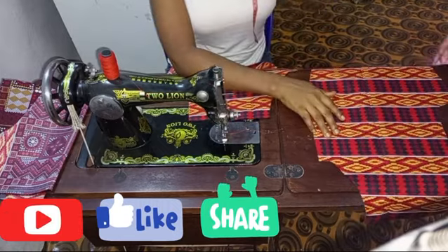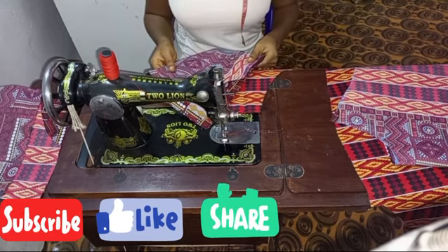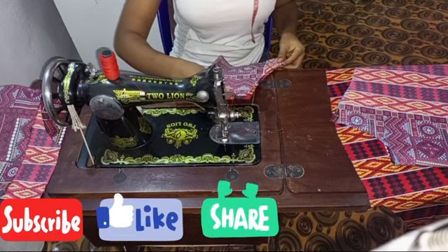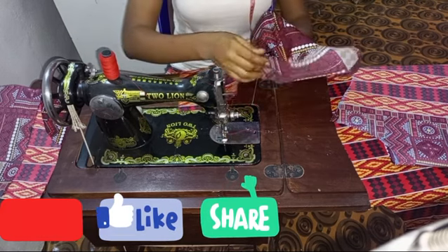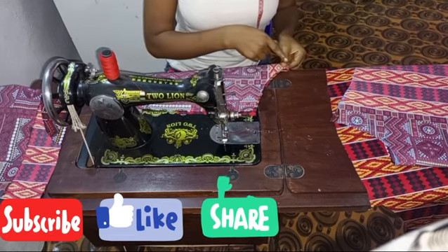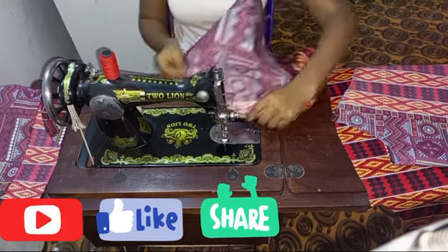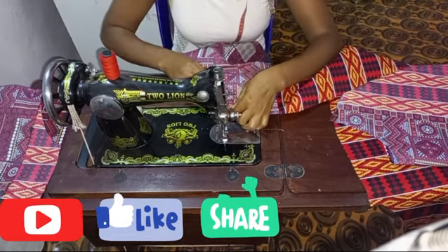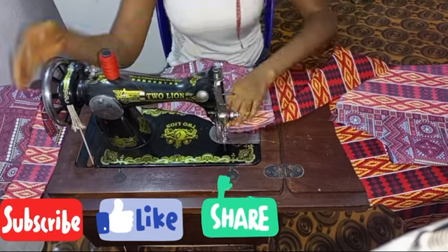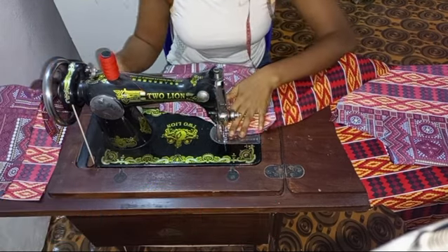Now we're going to be matching the facing right side facing each other — the same curved shape to the curved shape — then we're going to be stitching it out halfway as shown, using half of an inch to stitch it down. Please take your time to do this carefully and make sure to follow each curved edge so you don't make any mistakes.